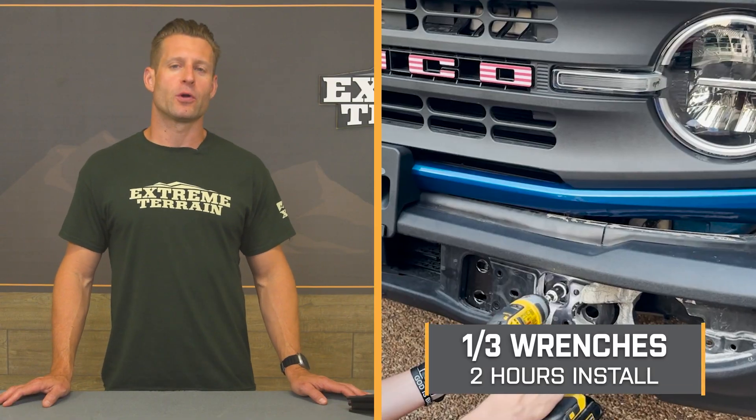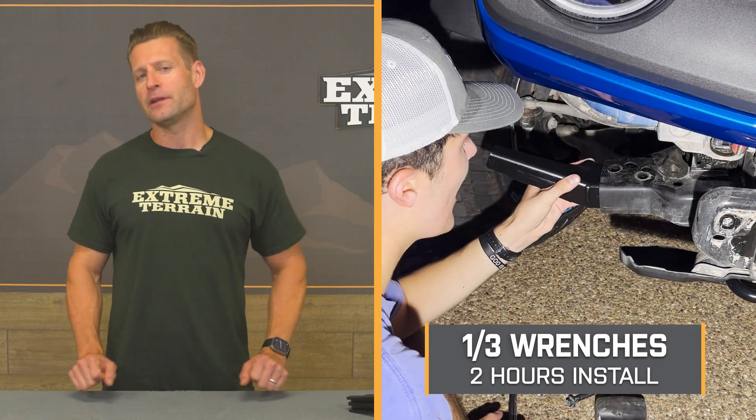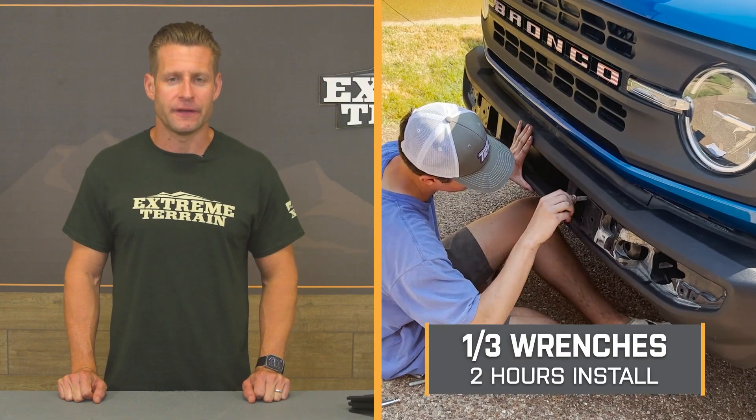Now shifting to the install: the site rates this a solid one out of three wrenches on the difficulty meter, taking you a couple of hours at absolute most to complete from start to finish. Depending on your bumper situation, you may have to remove the front bumper completely to gain access to those front crash bars — mainly for base bumper owners. Those with modular bumpers can remove the caps for better access. A basic socket set is really all you need.